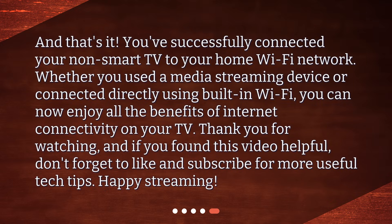And that's it! You've successfully connected your non-smart TV to your home Wi-Fi network. Whether you used a media streaming device or connected directly using built-in Wi-Fi, you can now enjoy all the benefits of internet connectivity on your TV. If you found this video helpful, don't forget to like and subscribe for more useful tech tips. Happy streaming!